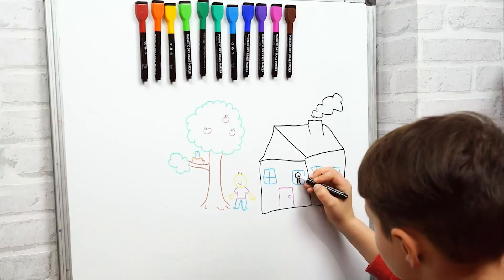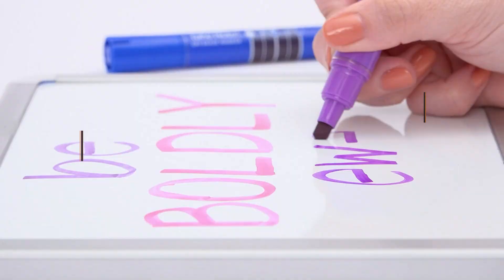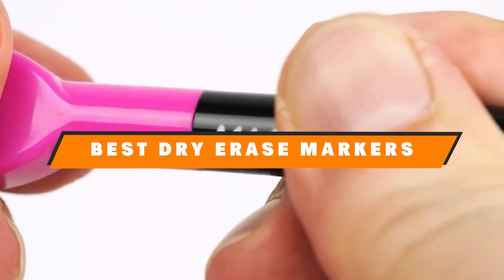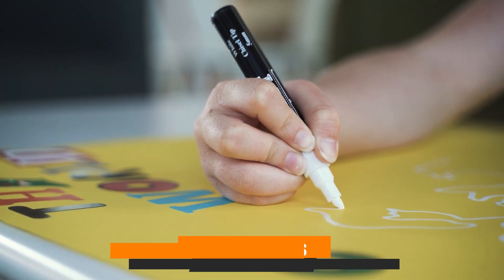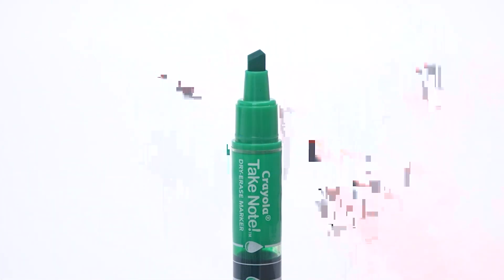Welcome back to our channel. Today we are diving into a must-have tool for teachers, office workers, and anyone who loves a good whiteboard session: dry erase markers. If you have ever struggled with markers that stain, dry out too quickly, or lack vibrancy, stay tuned. We'll explore seven top-rated options that could solve these common problems.